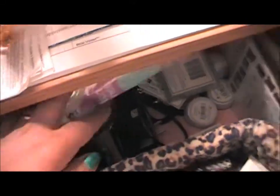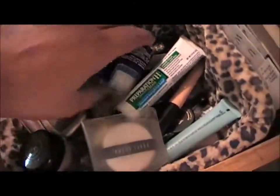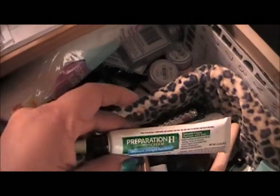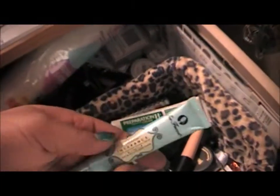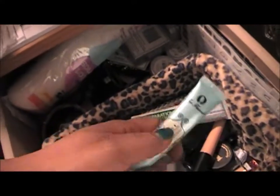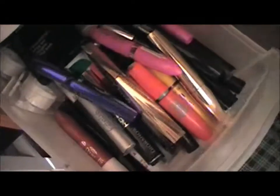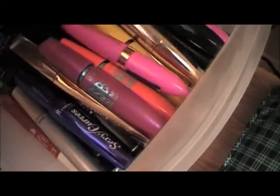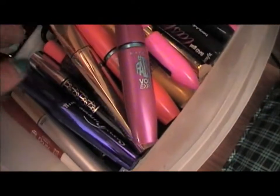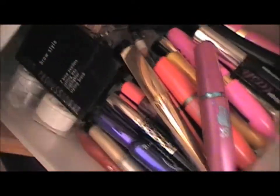In this drawer I keep eye prep stuff — Preparation H for my forehead wrinkles, some bases and primers. And in this drawer are all my mascaras with the wands, my brow stuff, and tape.